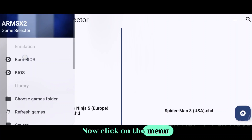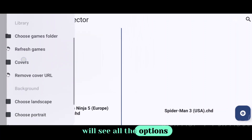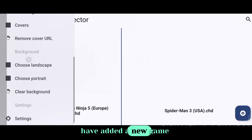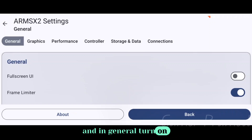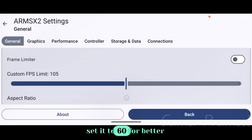Now click on the menu icon to access settings. In the menu section, you will see all the options related to UI, adding game covers, and refreshing the games list if you have added a new game into the selected folder. Now click on Settings, and in General, turn on full screen. You can adjust the frame limit as per your device's refresh rate or just set it to 60 for better performance.